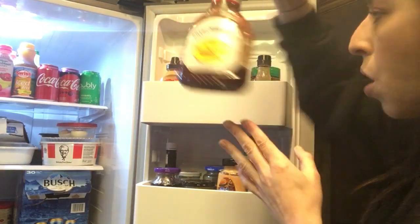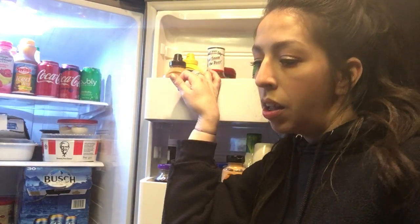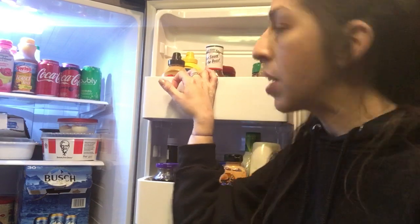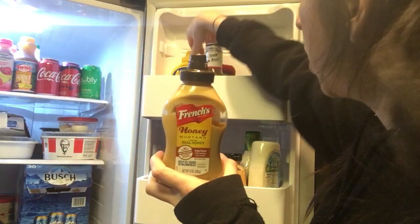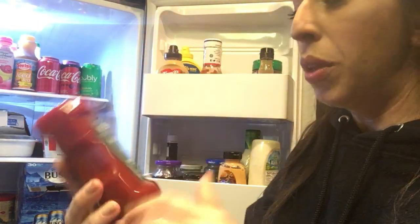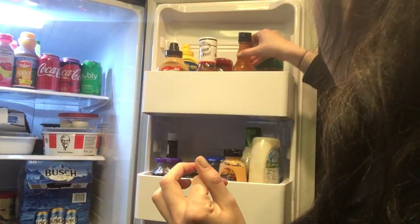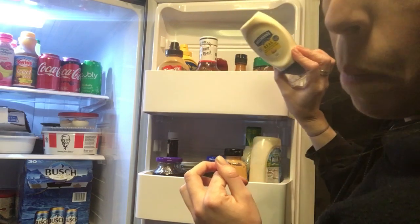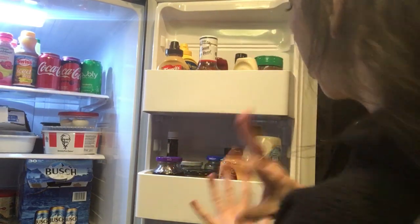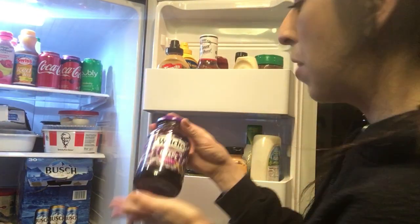Over here on the door we have Sweet Baby Ray's barbecue sauce. I used to love KC Masterpiece but they don't really sell it anymore. We have some honey mustard and regular yellow mustard from French's. I found this the other day — it's the Heinz jalapeño tomato ketchup. Another big staple is Frank's Red Hot, some Parmesan, cherry peppers, and then mayo down here. This is like the best door ever.